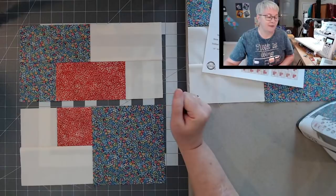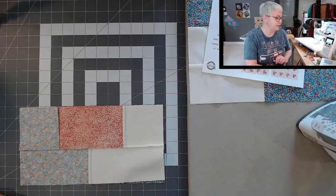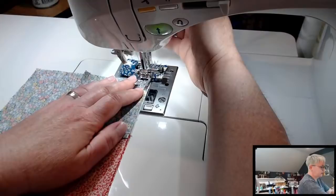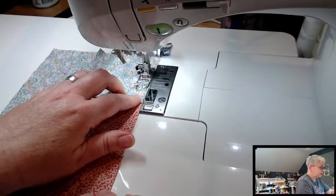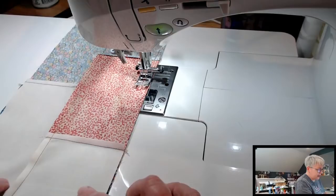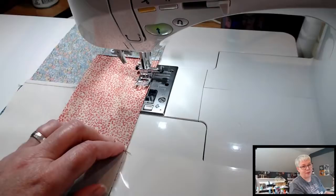Look here, y'all — we're going to flip this over. This is our last seam for this block, that's it. Y'all can pin your pieces together if that helps you stay more accurate, or you could glue baste your pieces together, or you can stop at halfway through like I'm doing and make sure everything's lined up.